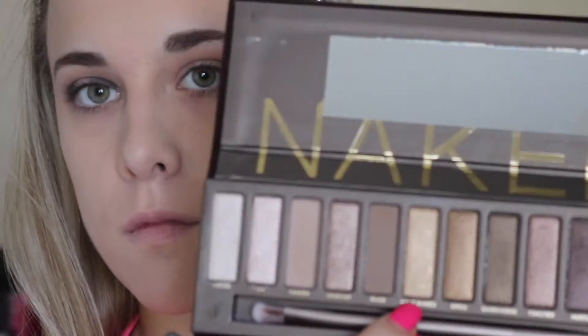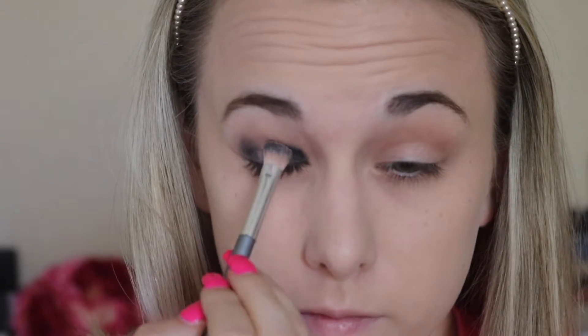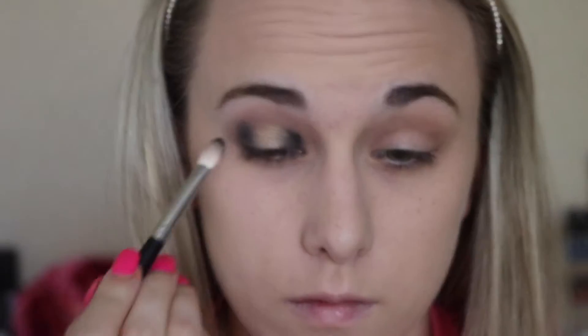Now dipping into the original Naked palette with the shade Half Baked on this Target Up flat shader brush, we'll be applying this to the center part of our lid that had no color, and I'll be going back and forth with this color and the black, blending everything out together.